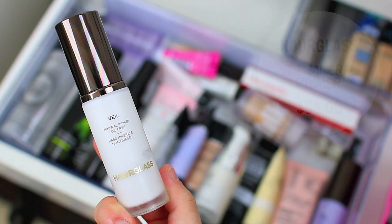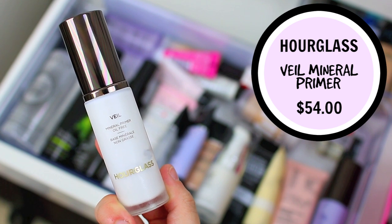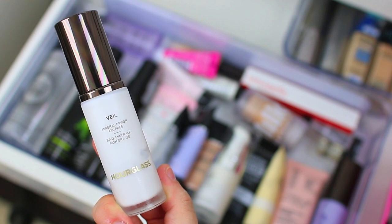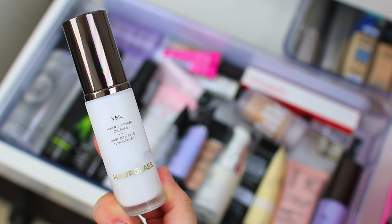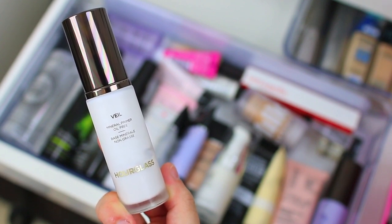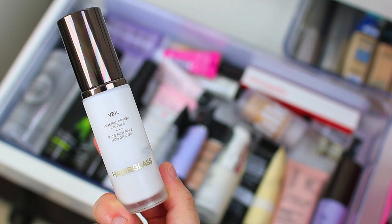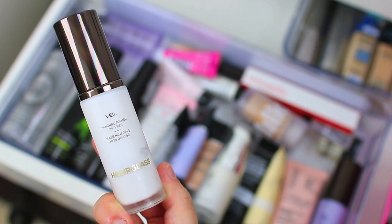The Hourglass Veil Mineral Primer is my favorite foundation primer ever. It is so lightweight and so unique — it gives your skin a really soft finish. It's the most lightweight product I've ever put on my face, but at the same time it holds my foundation into place all day long and prevents my skin from getting too oily throughout the day. It's really hard to explain other than that I've never tried anything like it and it is so good. If I had to get rid of all of my primers and only hang on to one, this would be the one — I definitely recommend trying it.